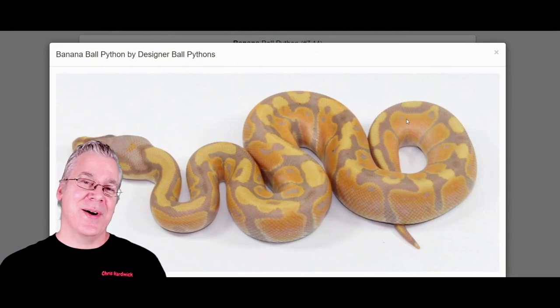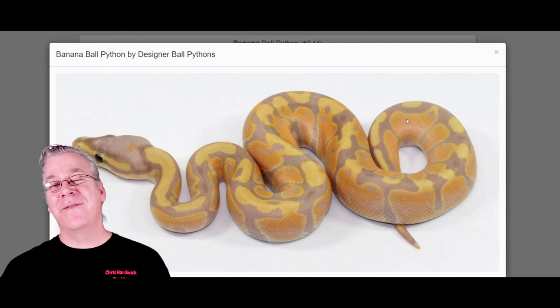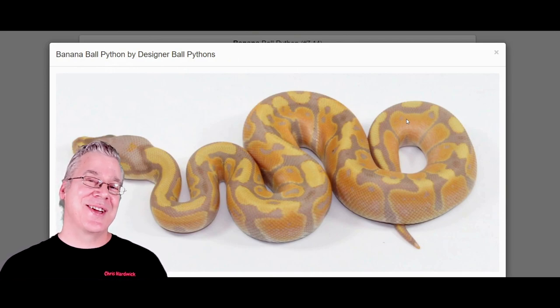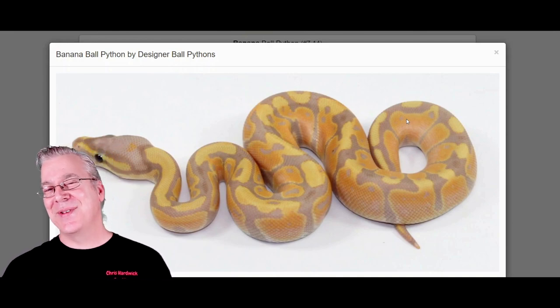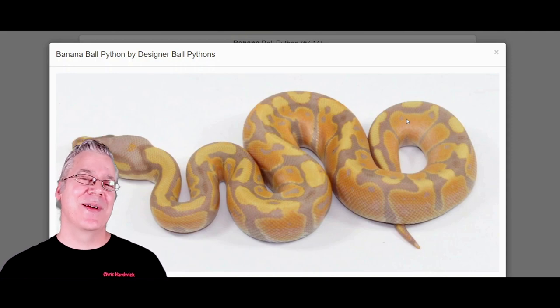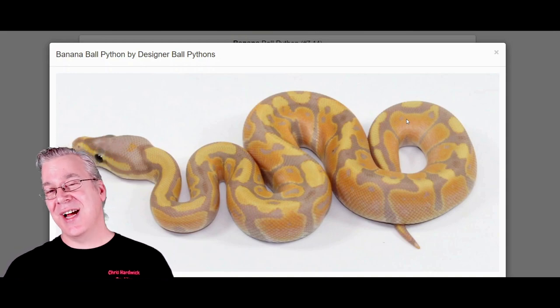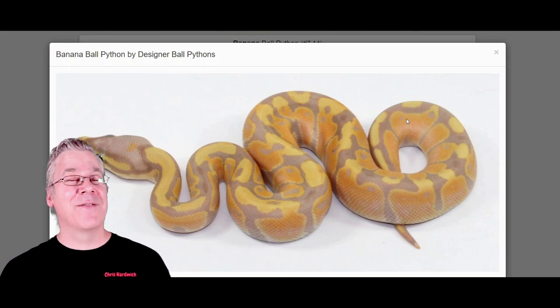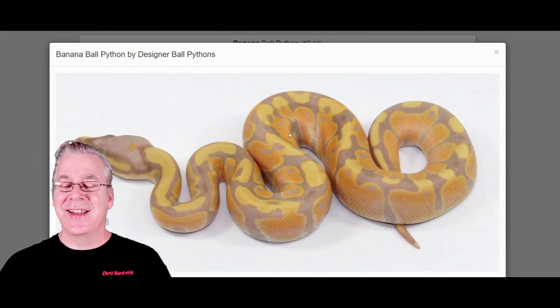Here is the banana ball python. When you mix the banana with other combinations, it's usually really visually dominant — you can almost always tell that the banana is in the mix. This is almost completely opposite of the yellow belly, where sometimes the yellow belly is hard to pick out. Some genes can be really subtle in certain combinations, and then in other combinations they really pop. But with the banana, in every single combination, you can pretty much always see the banana in the mix.